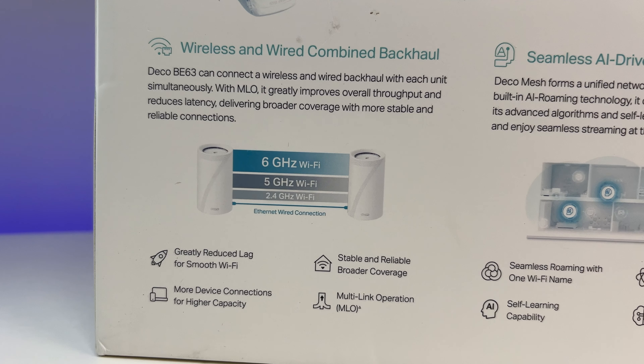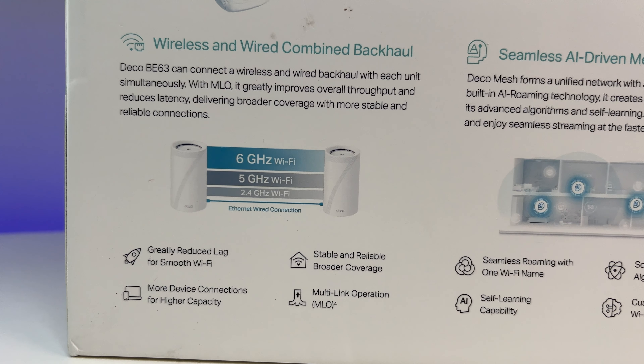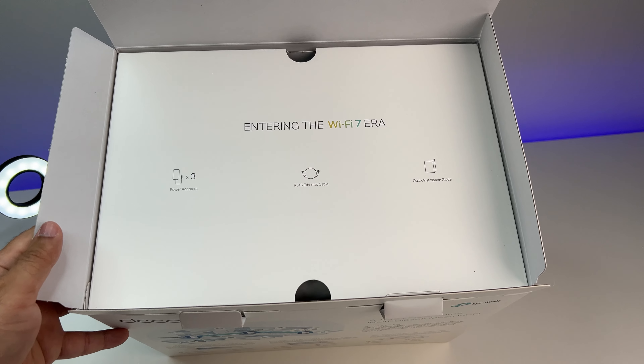In this review, we're doing a Wi-Fi speed and coverage test to see if TP-Link can deliver the performance they claim. Let's first do a quick unboxing.